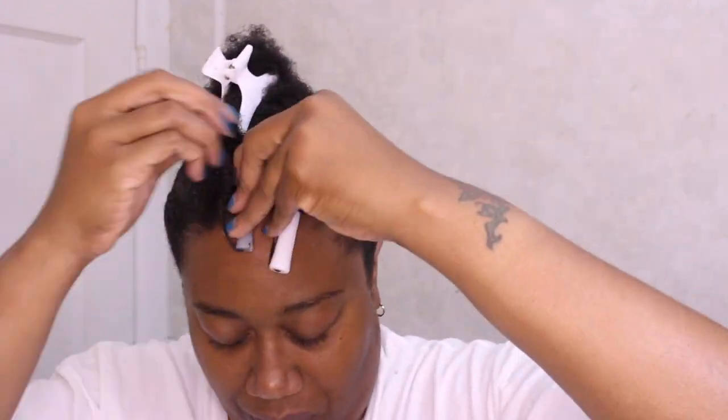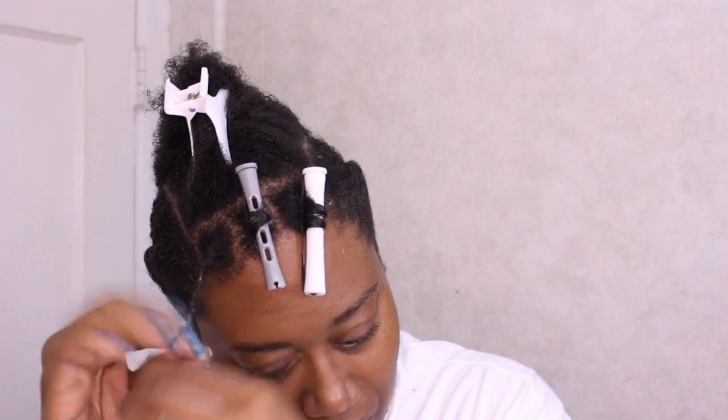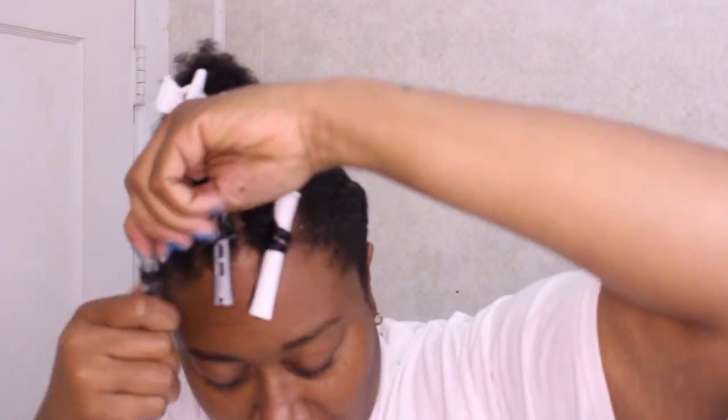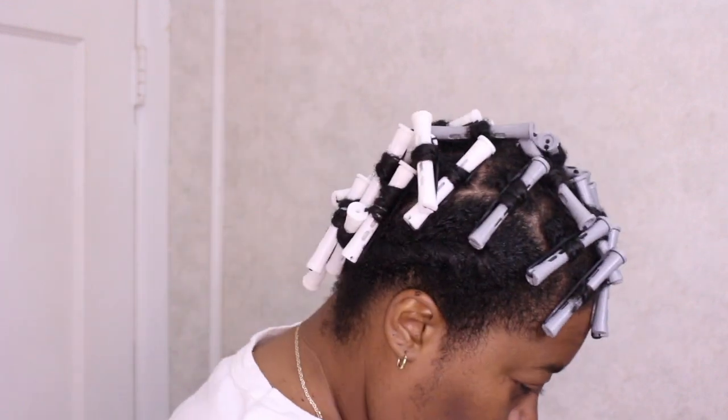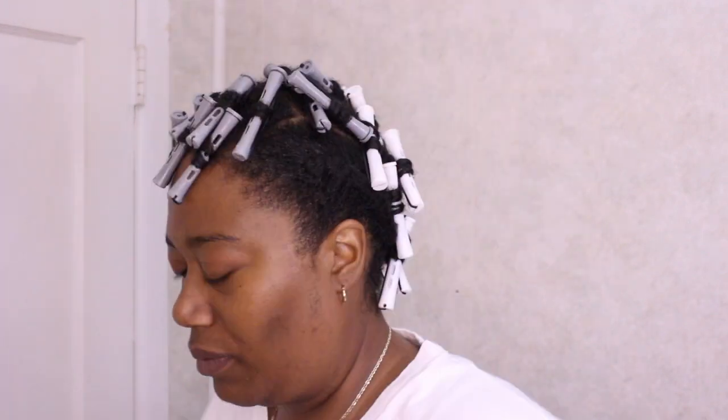I actually went with the gray perm rods in the front because I thought it would be best. I wrap my hair around it, twist that up, and then fasten off. I did that to my whole head — my whole head is done. Now I'm going to sit under the dryer until dry. I think it's dry — yep, it's dry!